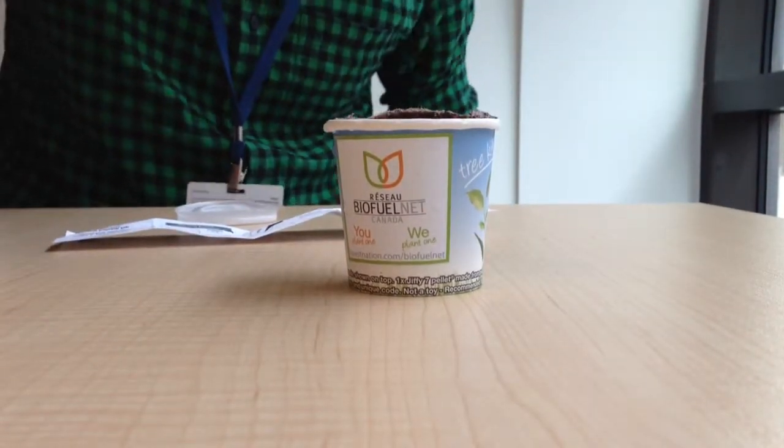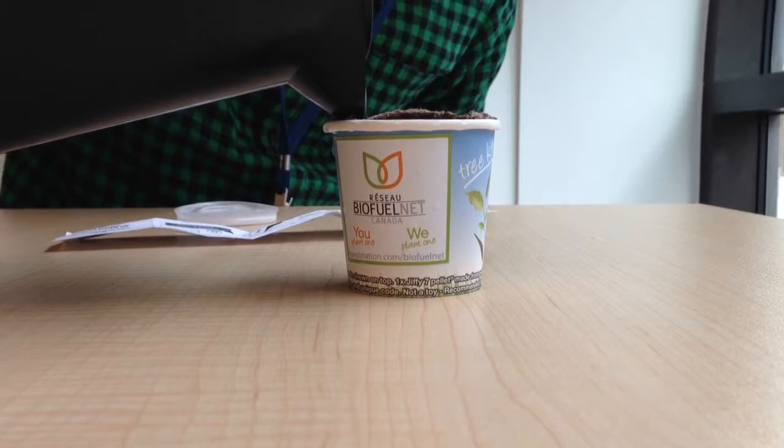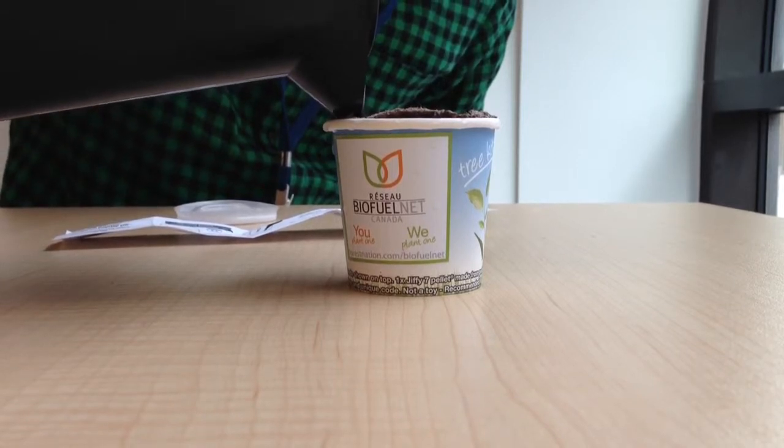What you're going to want to do is simply add water all the way up to the top to cover the peat and the seed pellet that's in there.